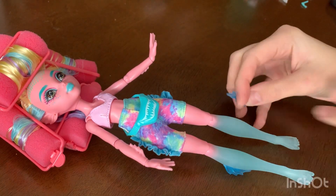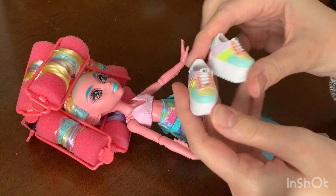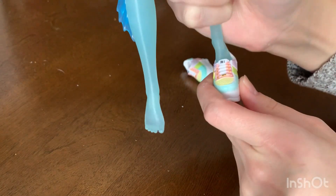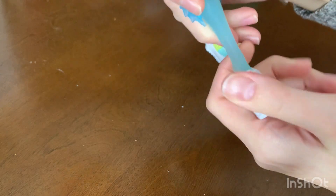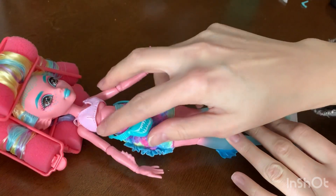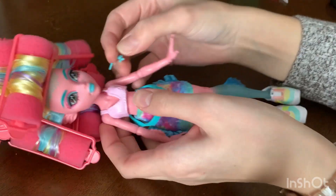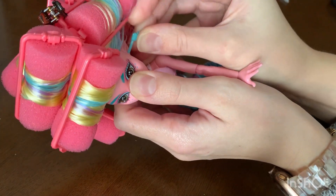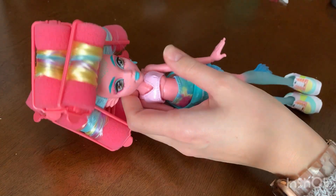This outfit is pretty simple — it doesn't have too many pieces. My favorite part is probably the shoes. I got so lucky; I got these shoes from one of those Rainbow High packs. I was so close to just buying them on eBay, but I was a trooper and stuck with it even though I got burned many times before by those Rainbow High packs. Then I'm going to put these earrings in. Originally I wasn't a huge fan of these earrings from her original doll, but they've grown on me — I like them now.